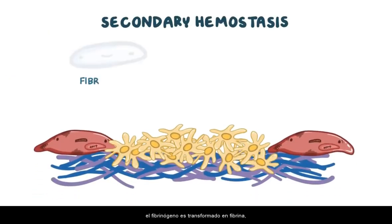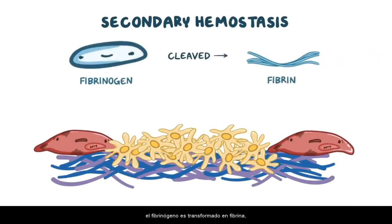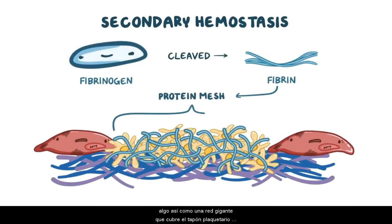During secondary hemostasis, fibrinogen gets cleaved into fibrin, and fibrin forms a protein mesh — like a giant net that covers the platelet plug and keeps it together.